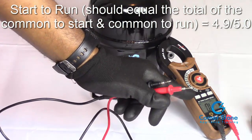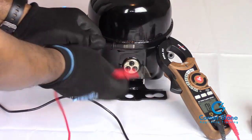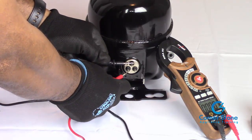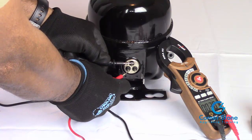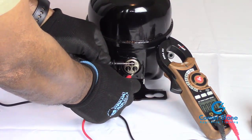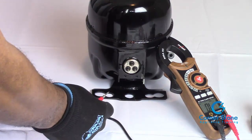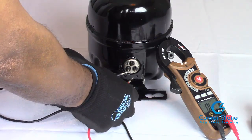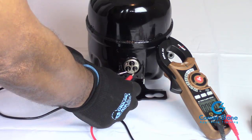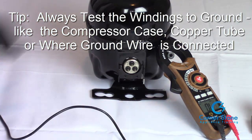To recap: set your voltmeter or multimeter to the lowest settings for ohms of resistance and start with whatever pins you want. I like to start with common to start windings — you'll get your reading, so make a note, in this case 2.9. Then go from common to run, getting 2.1 to 2.0, which is 4.9. Your last two pins from start to run should equal the sum of those two readings — just add them together. We're getting 4.9, so this is a good compressor.